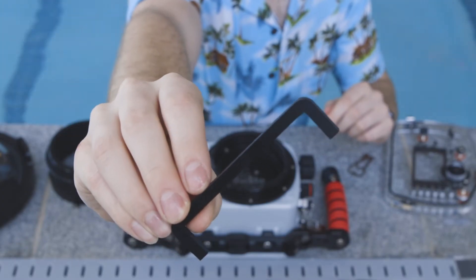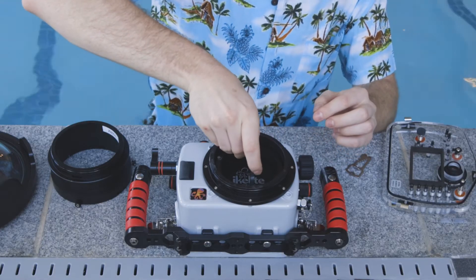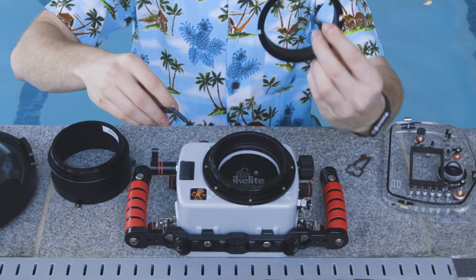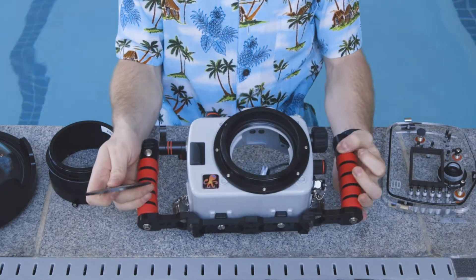The last thing we need to do before we can start assembling is removing the body cap and the zoom ring collar. You're going to do this by using that little funky tool I showed you at the beginning — put it in, twist, and unthread that zoom collar. Then the body cap and zoom collar can come out. If you don't plan on using the zoom rings, you can just put this back in the case. Next we can start assembling it.